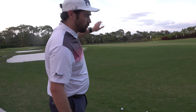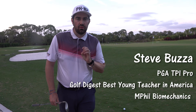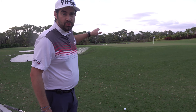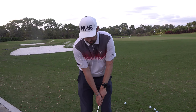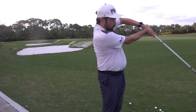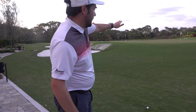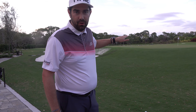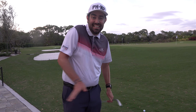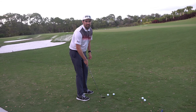Hi guys, thanks for checking the video out — Steve Buzza here. I'm kind of short-sided, kind of not though — this isn't the worst scenario. But what I see too many amateur golfers do is they try and play too safe a flight for the shot. What that makes you do is maybe get the ball too far back in your stance, you push forwards, and it causes you tons of issues. This shot needs a medium to high flight. If you try to play a low one going in there — a safe one — you can't get the ball close.